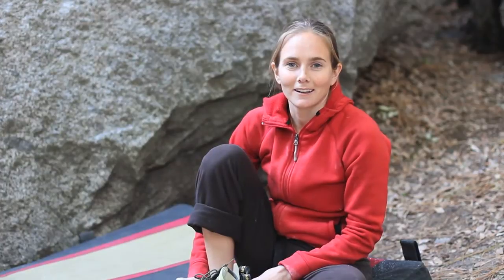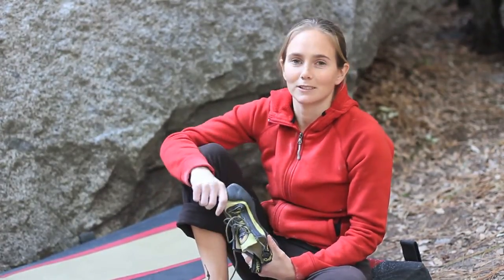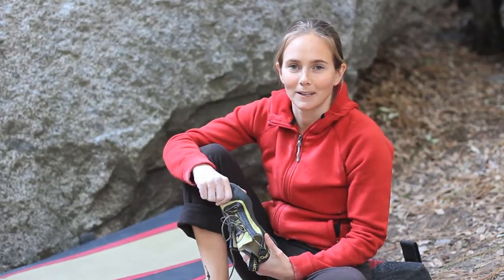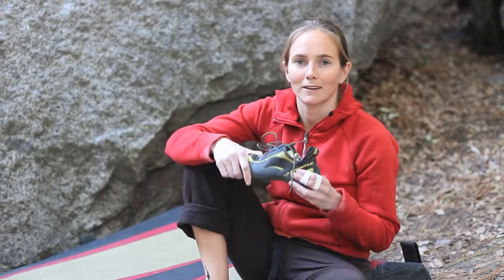Hi everyone, I'm Beth Rodden, La Sportiva Ambassador. I'm here in Camp 4 under the Blue Suede Shoes Boulder in Yosemite, California, and I was just going to do a quick little review and let you guys know about the Mira.